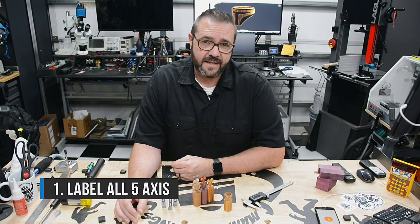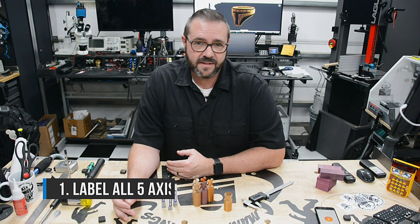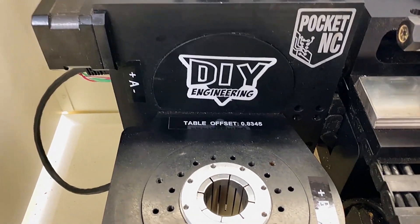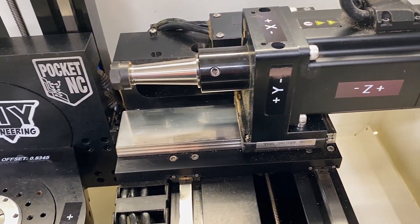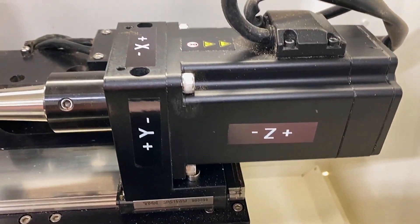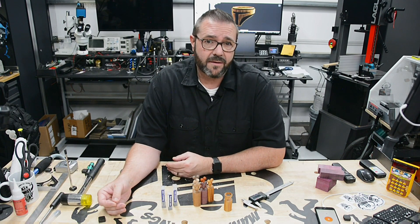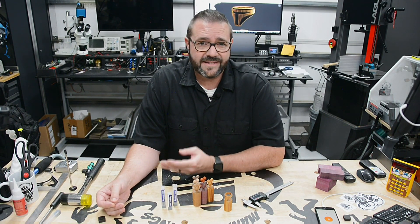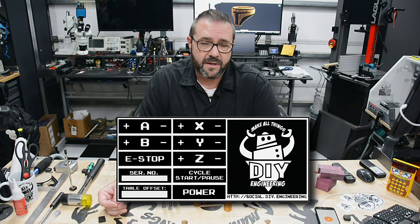Tip 1: Label your machine for success. Getting familiar with the machine, you'll likely refer to each axis both virtually and physically when designing or jogging the machine. To help you master them, put labels on the machine axes. The visual reference will save you lots of time without referring to the manual or testing movements before committing. You can get a label maker, printable adhesive paper, or even post-its. I've also created a sticker you can purchase in my YouTube channel store, and I'll make the graphic available to download and print yourself.